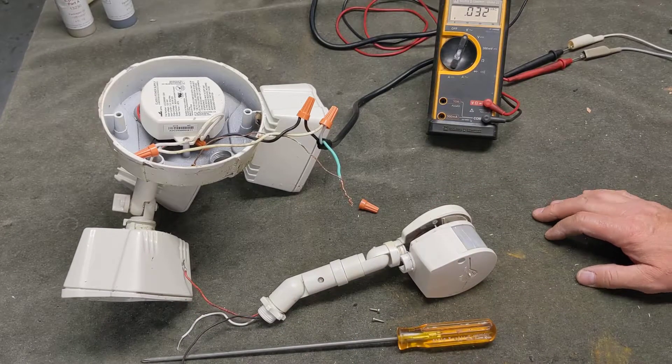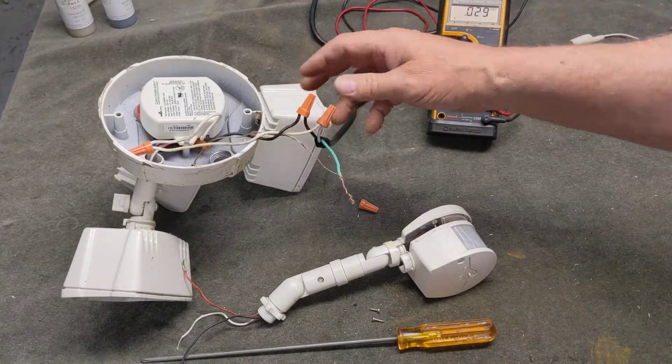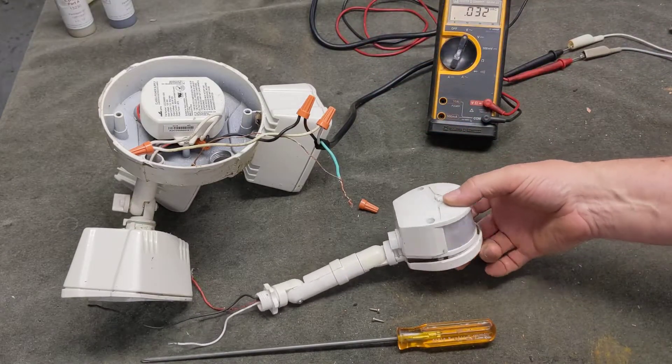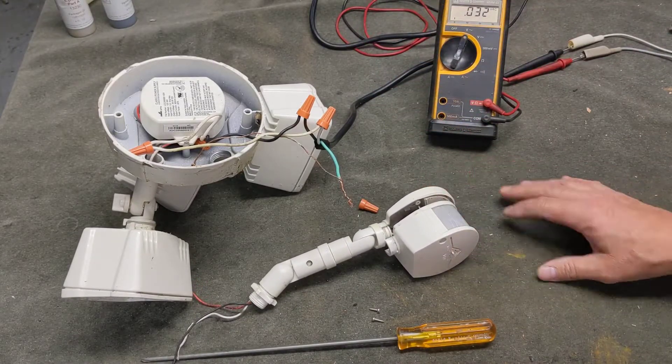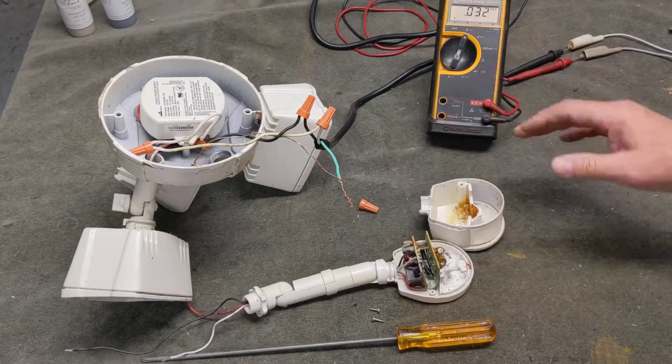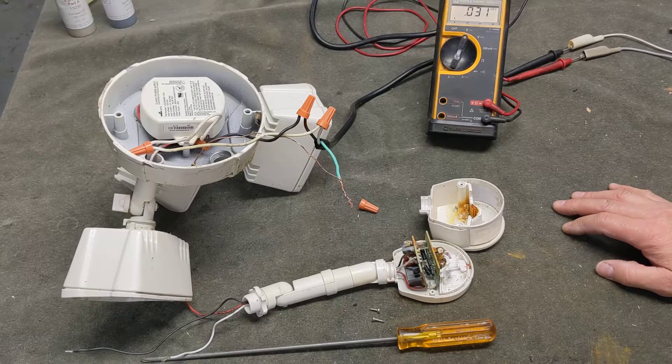So I can either just bypass that and have it manually controlled, or try and find another motion switch. I'm going to go take a look at that now. But in this case, the issue is pretty obvious — I didn't even need a voltmeter to determine what the problem was.